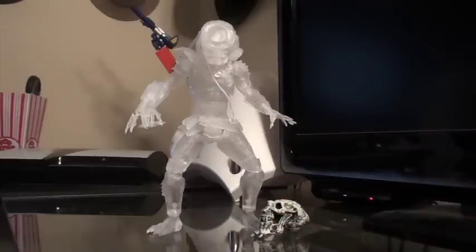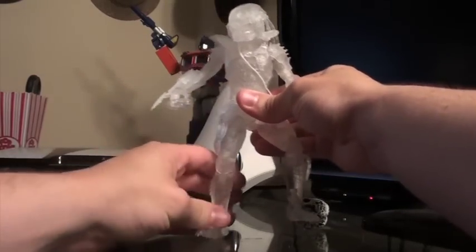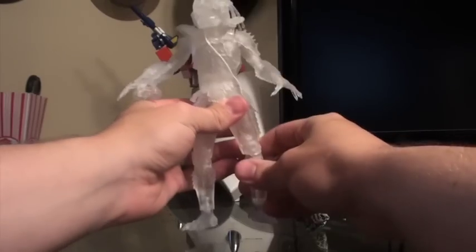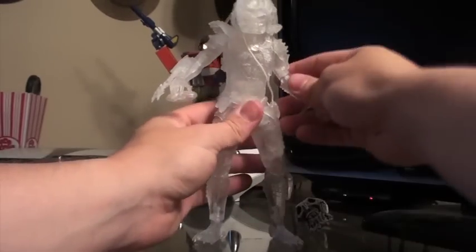So we'll start off with the figure. The figure himself is about seven and a half, eight inches. These ones are slightly taller with the new articulation than the old Predators were, which is nice.